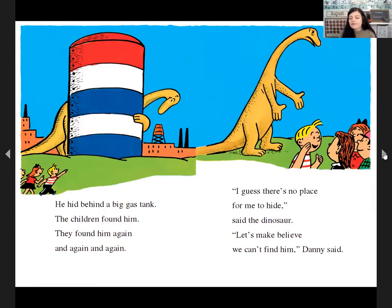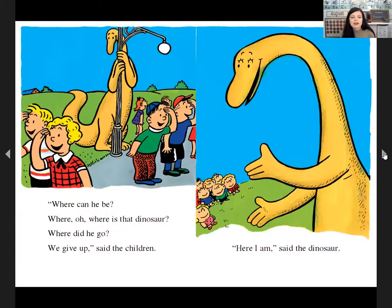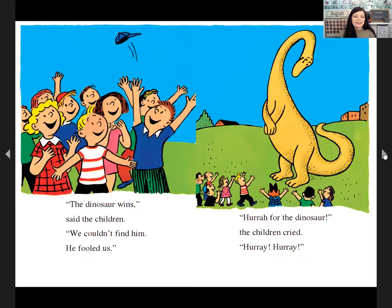'Let's make believe we can't find him,' Danny said. 'Dinosaur, oh dinosaur, where could he be? We give up,' said the children. 'Here I am,' said the dinosaur. 'Hooray, the dinosaur wins!' cried the children. 'Hooray for the dinosaur! Hooray, hooray!'